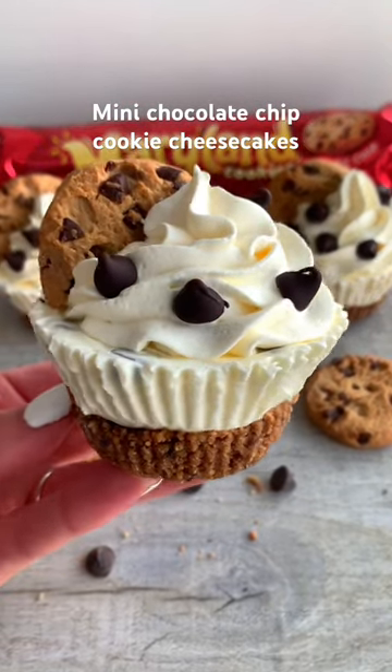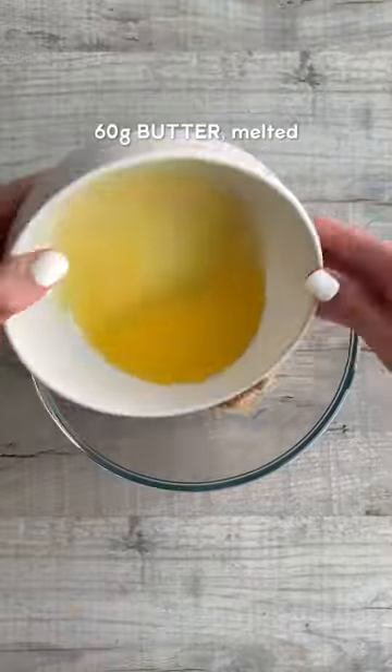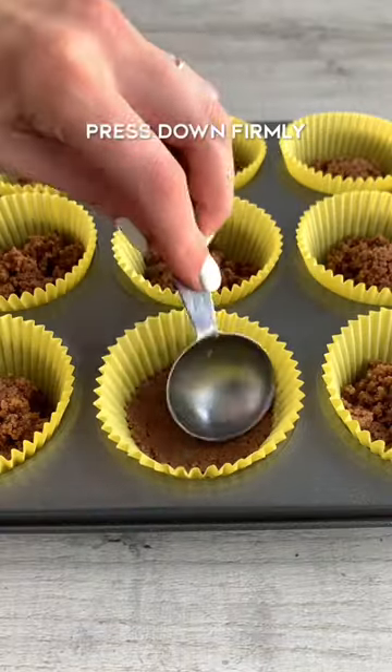Today we're going to be making super quick mini chocolate chip cookie cheesecakes. Finely crush up your cookies then pour them into a bowl. Mix with melted butter then press it into nine cupcake cases.